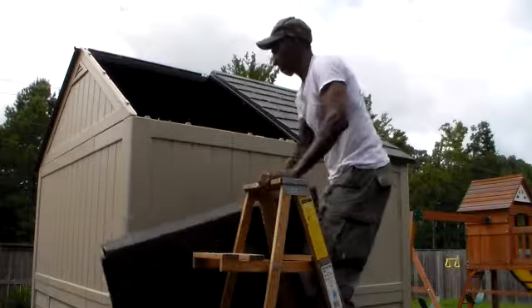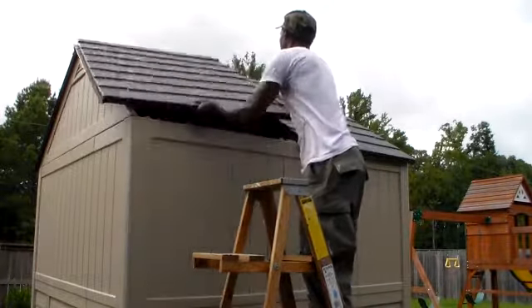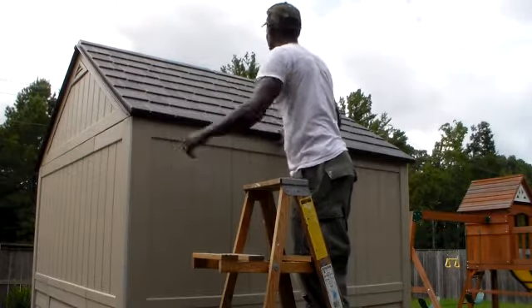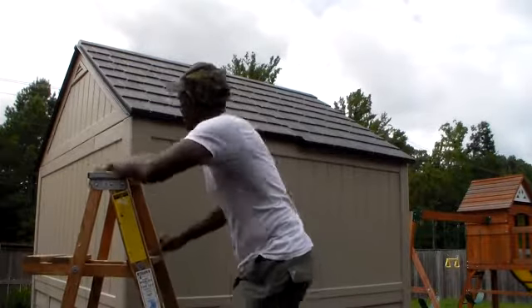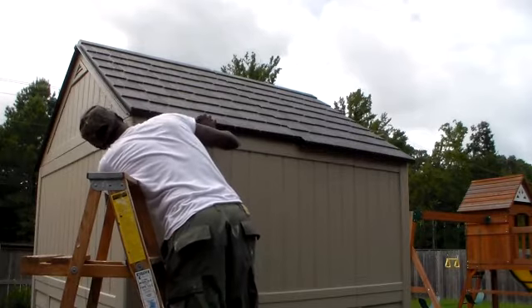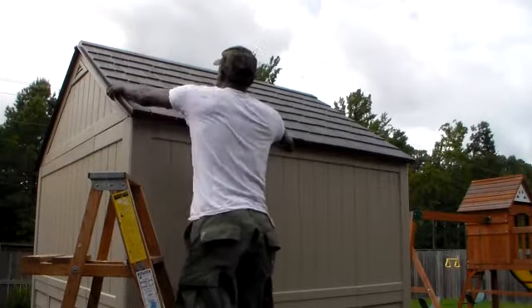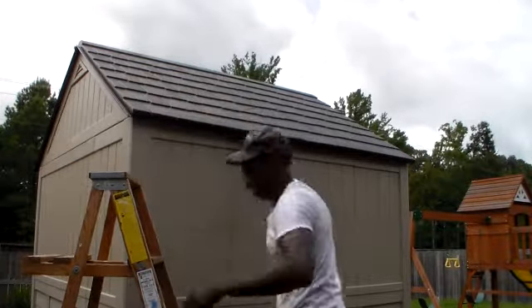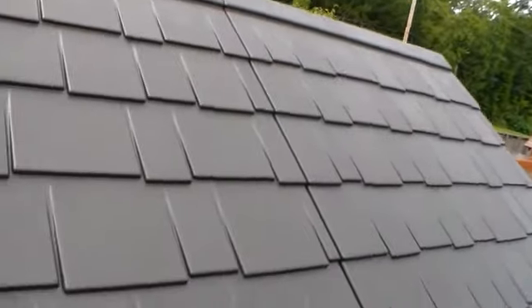From here we got a few more braces to put on. The top view here — nice and smooth, got a drain section on the back.